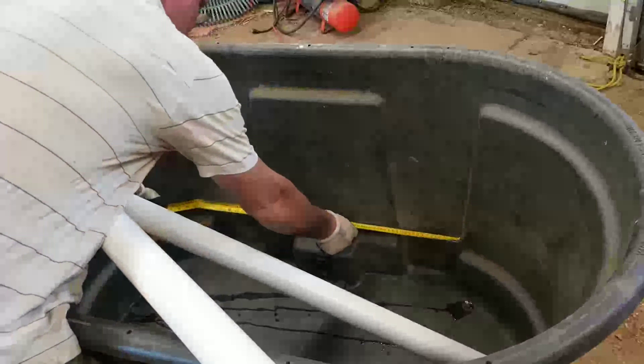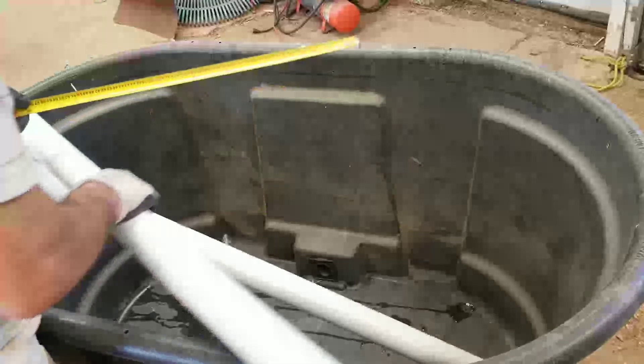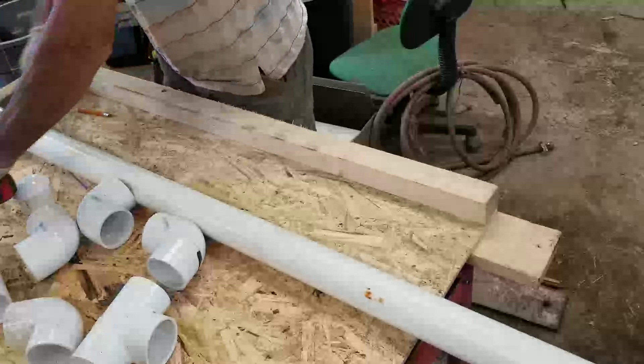If I measure across down here, I could run it straight across — that's 26 and a half, and this is 23. It's very hard to measure, but I'm going to start with 30 inches along the side on two sides, and then we'll figure out what our measurement has to be in the middle.